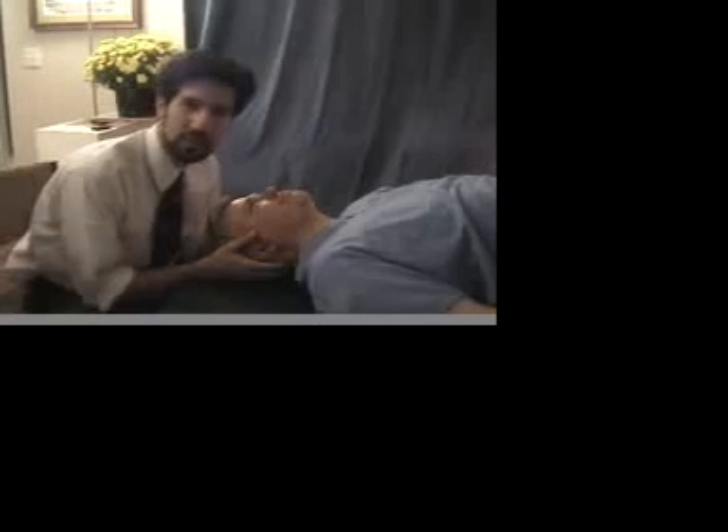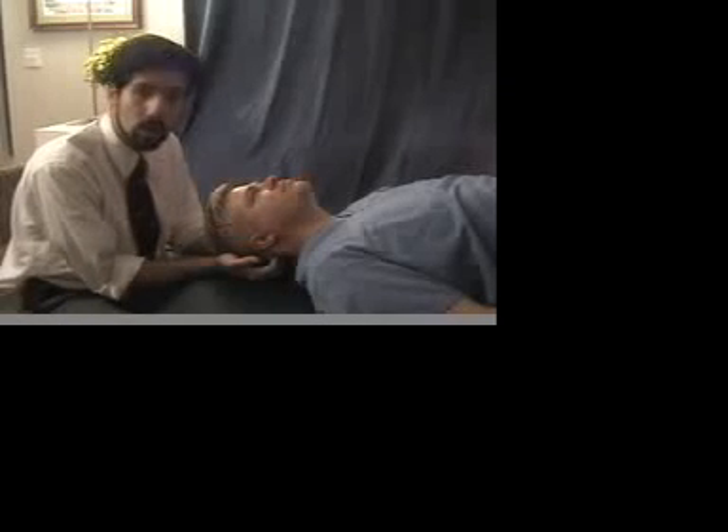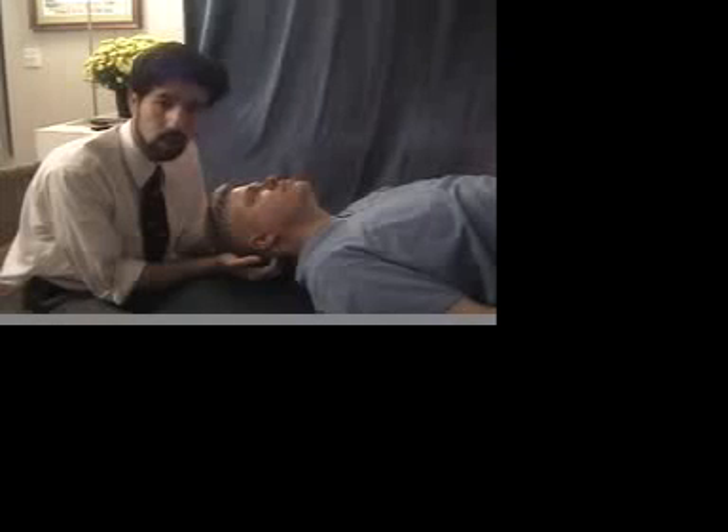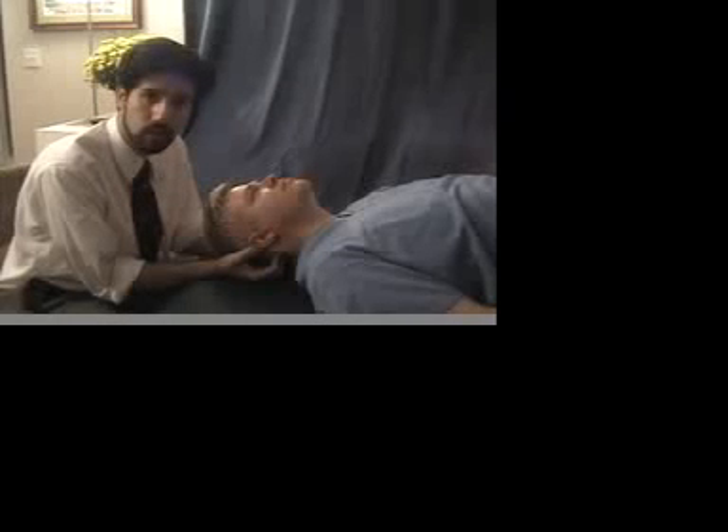Let me demonstrate the three techniques. Suboccipital release is done with the patient on their back. Locate the patient's inferior nuchal line and place your finger pads just distal to it, closer towards the neck, bilaterally. You want to apply firm anterior pressure towards the patient's nose and attempt to get as close as you can to the atlanooccipital joint. At the same time, add distraction towards you.